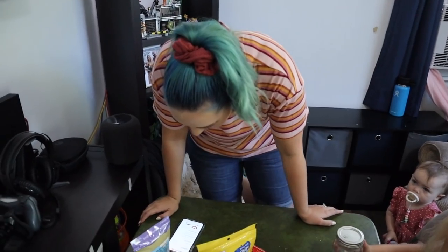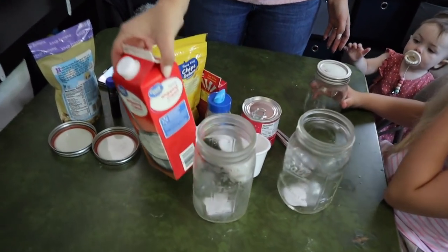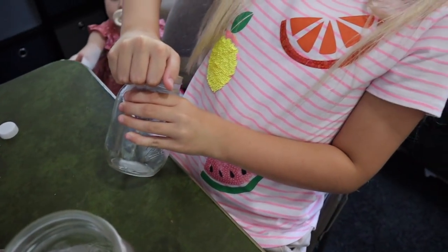It's been 30 minutes and we've got our stuff out of the fridge. Now let's get this going. One cup cold heavy whipping cream. So we gotta put one cup in each one. Hopefully Kaylee's jar is big enough — yeah, I was just thinking that too.